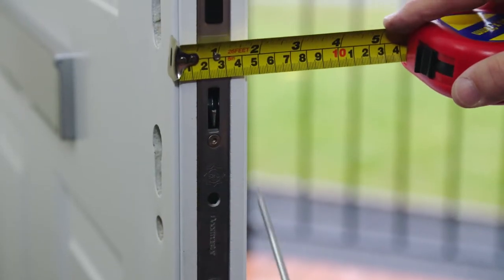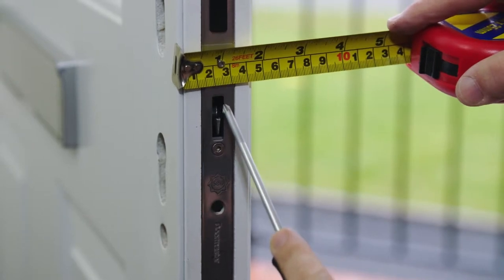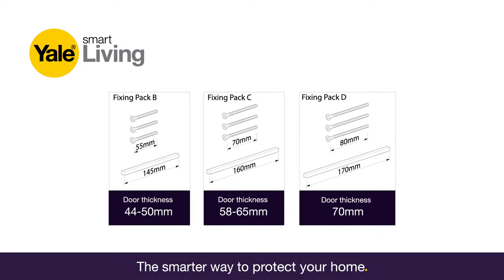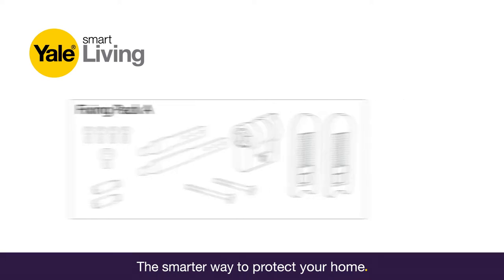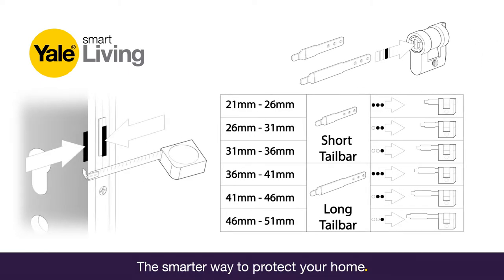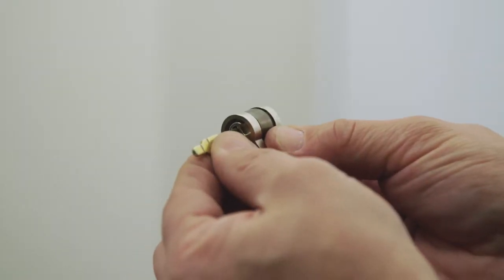Measure the thickness of the door and the distance between the centre of the lock and the inside of the door. Select from fixing pack B, C or D depending on your door thickness. Please note fixing pack A contains the hardware for all installations. Select between the short or long tail bar from the fixing pack using the measurement from the centre of the lock to the inside door.